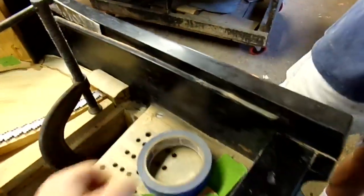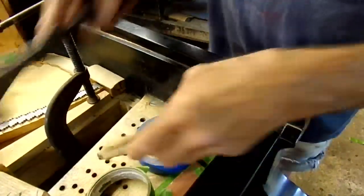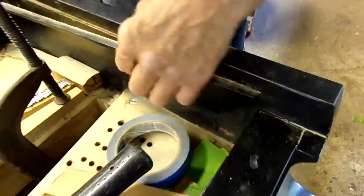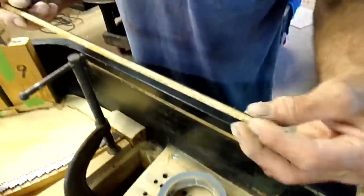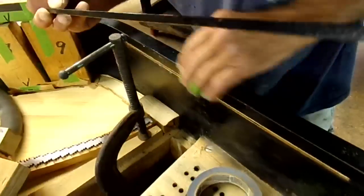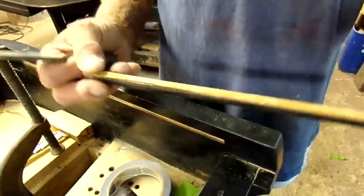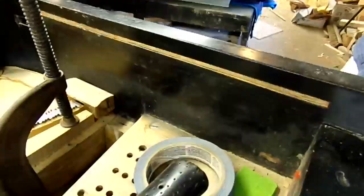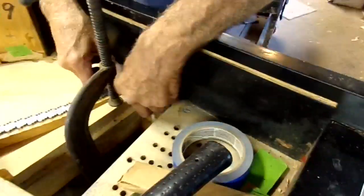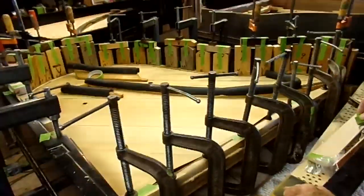There we go — out she comes. Just a smidgen of glue holds these in. When you put them back in, this looks like it could be original. Look at the old hide glue in there. Usually when I put a pin block in, this is gone.